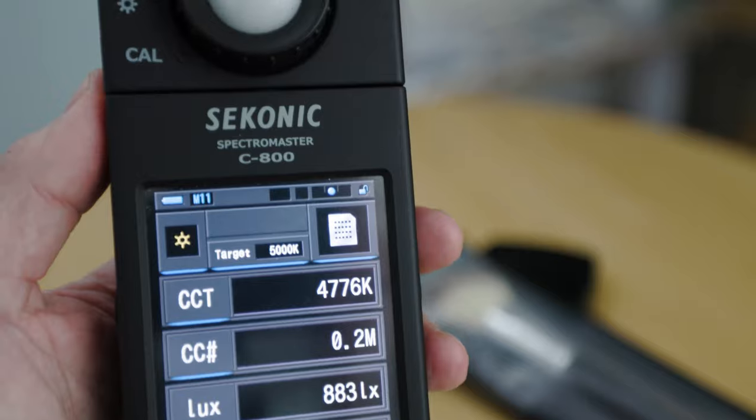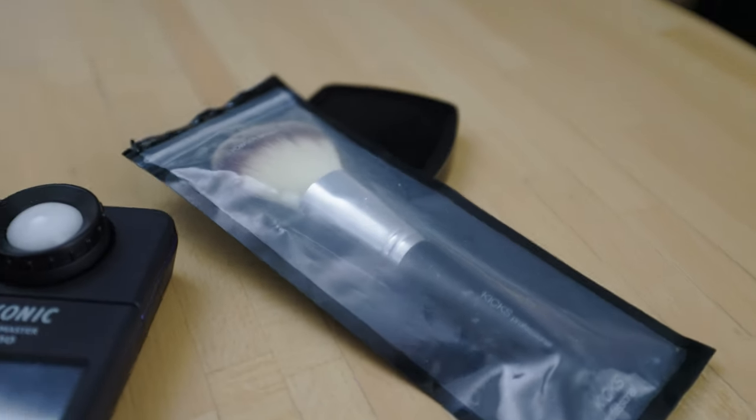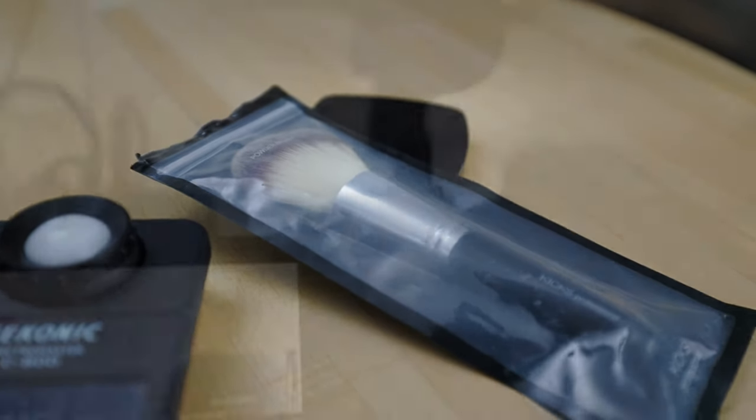I'm also using this to measure the color temperature of the light — this is a Sekonic C-800 spectrometer. And a powder brush with some transparent powder is good to minimize flare and shine in the skin of the persons that I'm filming.